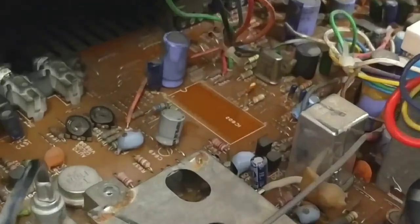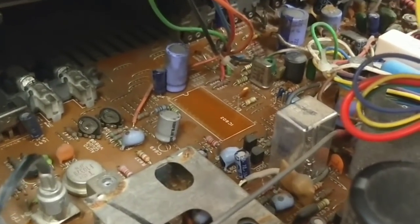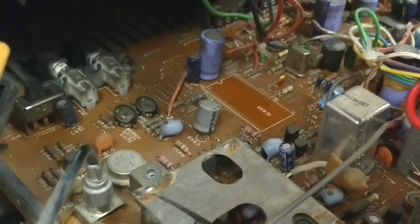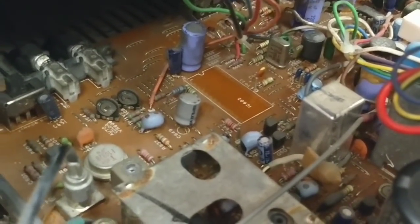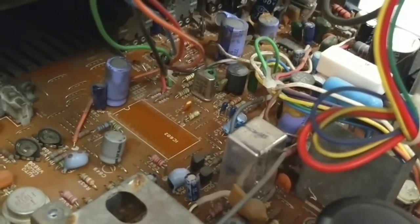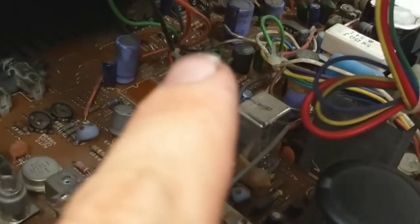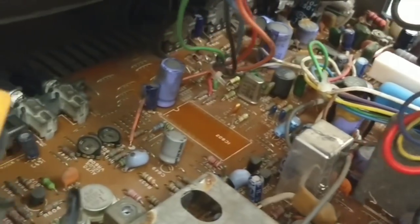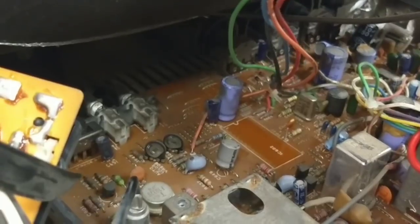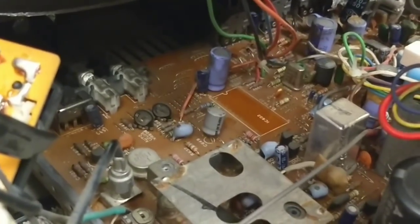I have already checked the components around the IC — like these capacitors, a little fusible resistor there — those have been checked and they're all pretty much okay. I didn't check the running frequency of that crystal oscillator there, but we'll look into that if we still don't have any color after changing this. The rest of the board looks clean; there's no evidence of a fluid spill. So let's get the new chip in.